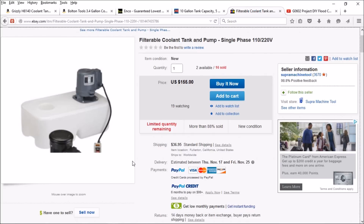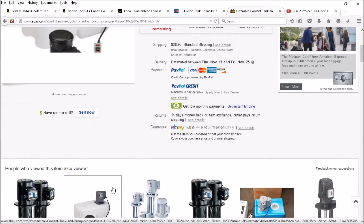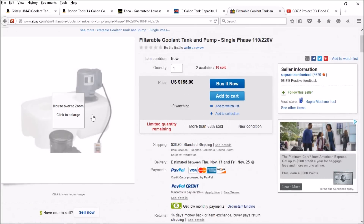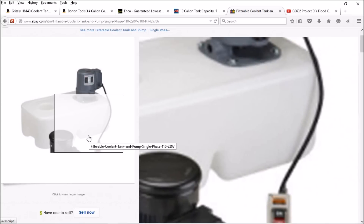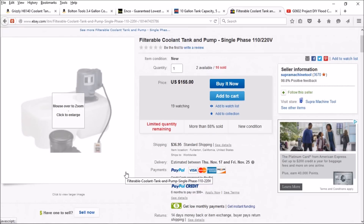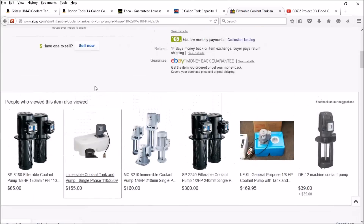I found quite a few plastic tanks on eBay. This small one is only nine liters, which is not very big. I was also a little skeptical of the plastic tank — I didn't know how that was going to be affected over time. This was $155 plus $36 shipping, so by the time it gets to you it's around $200. I didn't think that was a very good deal, however I do like the industrial pump. These pumps range around $85.